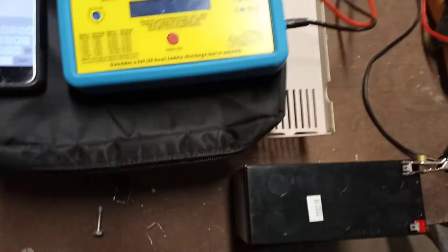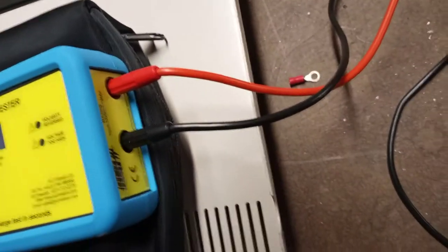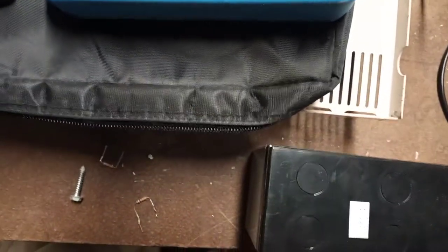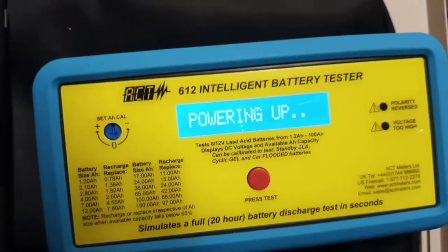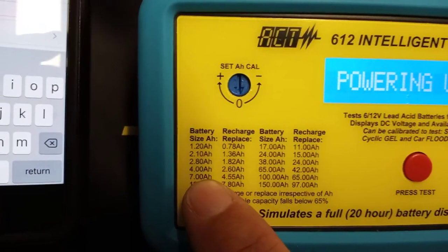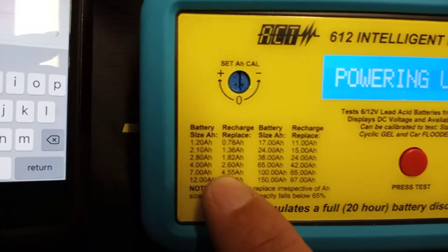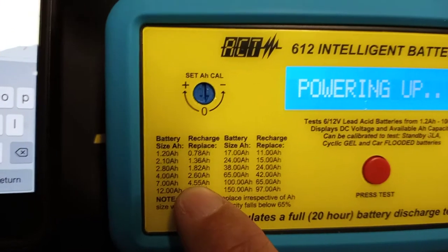So I have one lead connected. Make sure it's the proper polarity. You hook these leads in — go with alligator clips. It says powering up. You see this chart while I'm waiting on it to power up. This is a 7 amp hour battery — the minimum before I have to replace this is 4.55.